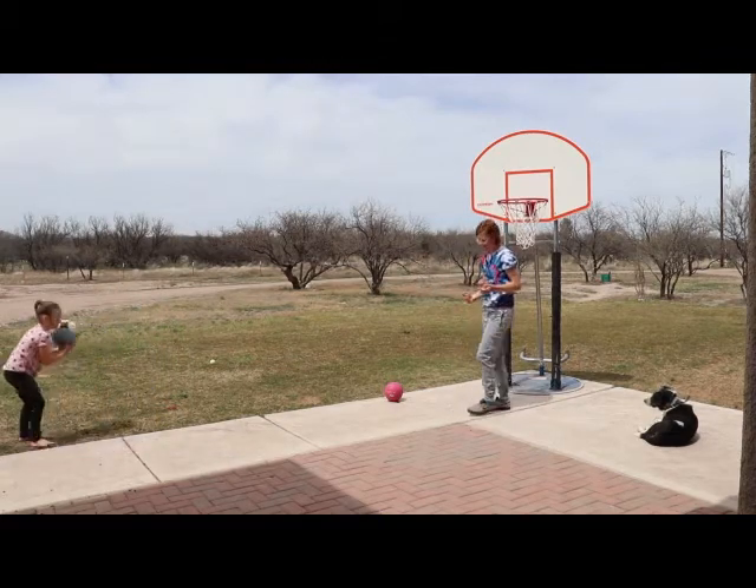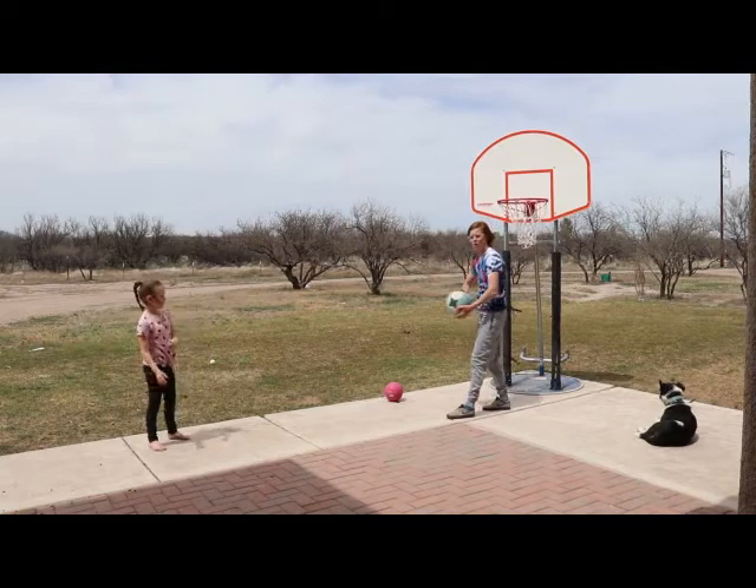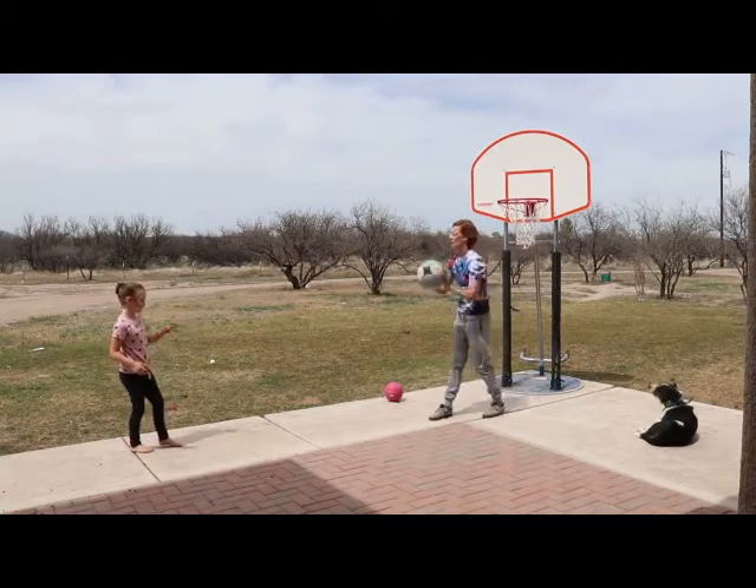As you can tell, I'm stepping with my left foot when I shoot right-handed, and my right foot when I shoot left-handed.